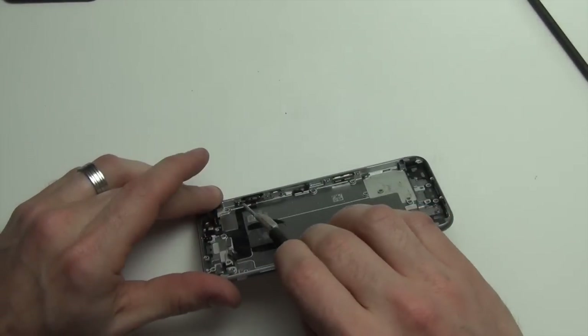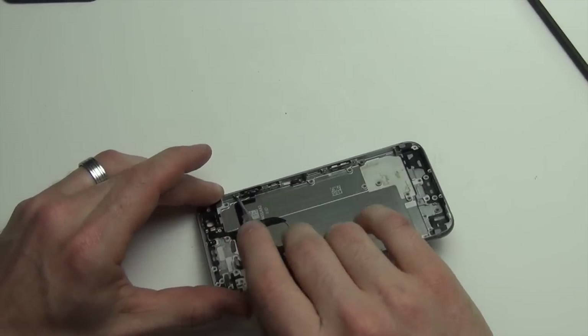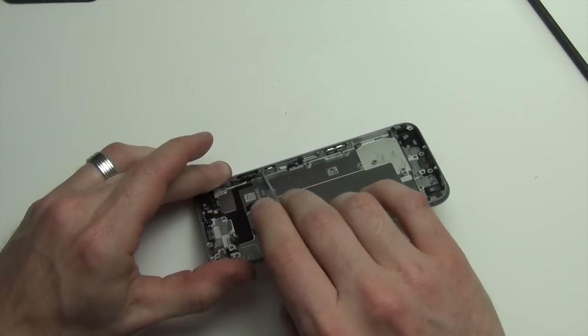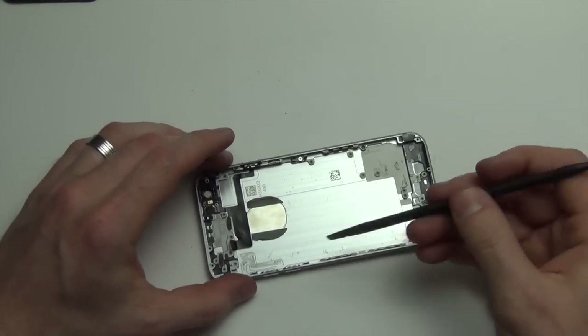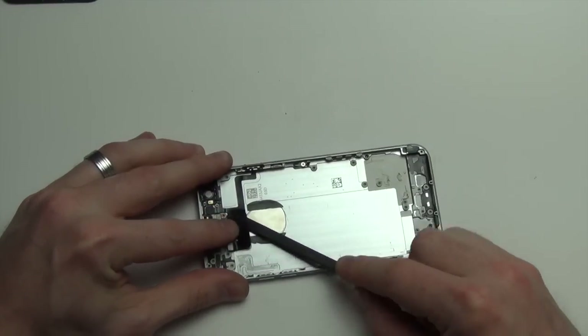Now on the opposite side, remove the Phillips screws from the power button assembly. Then, using your spudger tool, carefully remove the cable from the back case.